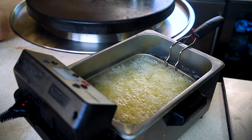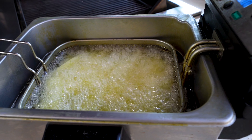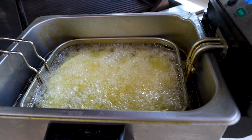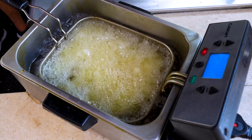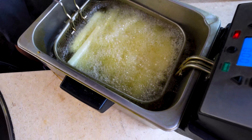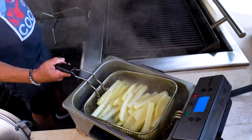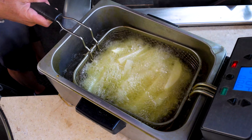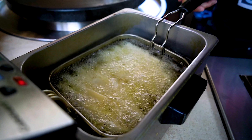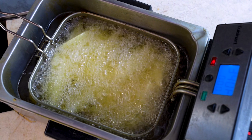We're gonna fry these twice to get them extra crispy so they don't sog out under the weight and moisture and deliciousness of the chowder. We'll give them four or five minutes at 350, then they'll come out, we'll let them rest a bit, then they'll go back down again at 375 to finish off. But in the interim, they're looking beautiful. Now we can get our chowder finished off.